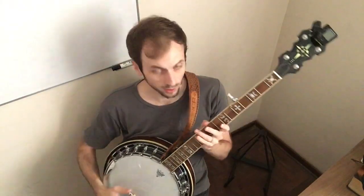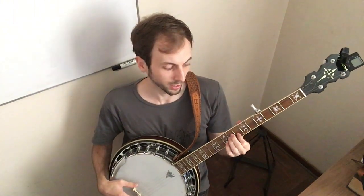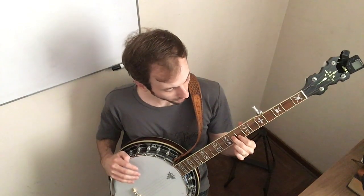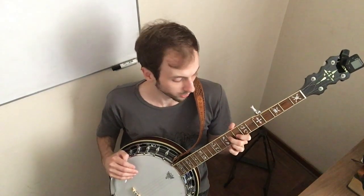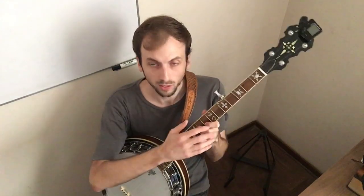For this you'll want to start out by holding your hand here. The index finger in the 8th fret 2nd string, the middle finger in the 9th fret 3rd string, and the ring finger on the 9th fret 1st string. So you start out here with these three fingers, and then you extend the pinky to the 11th fret on the 2nd string, still leaving these three fingers down the whole time.